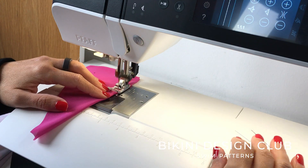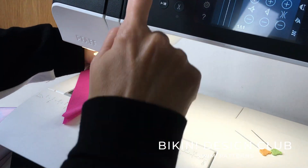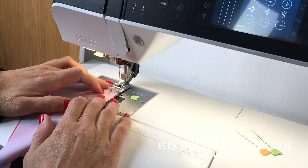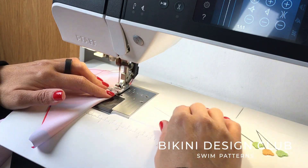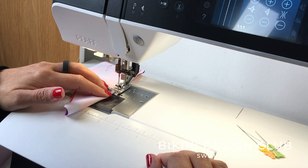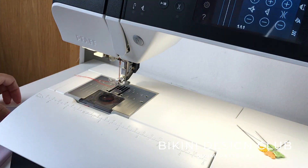Let's sew our dart. Start from the outside of your pattern going until you reach the fold. This line is a little bit curved — it follows the seam line, and when you reach the fold very slowly, give three or more stitches and leave the tails so that we can then finish with two knots and cut the excess threads. Do the same for the linings and also for your main fabric.